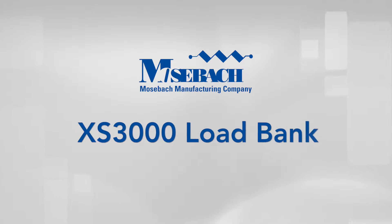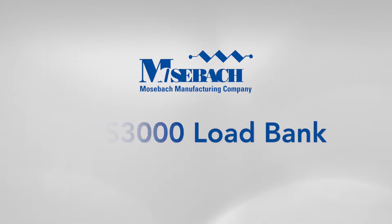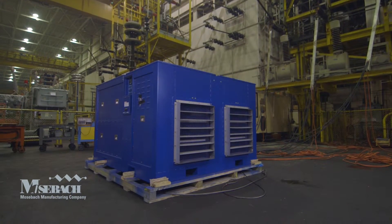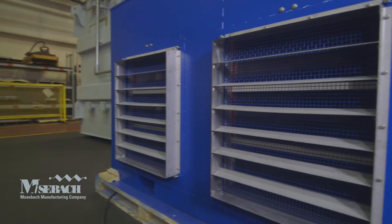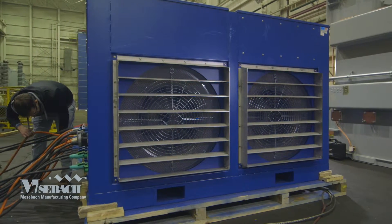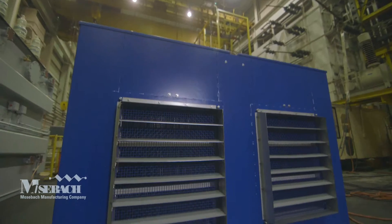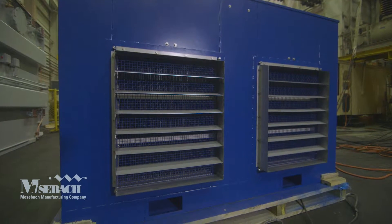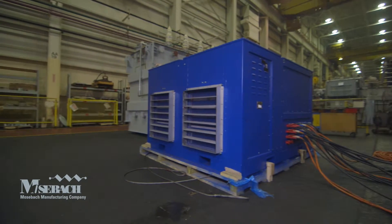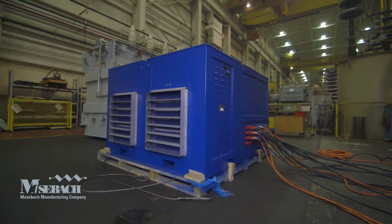Mosbach has recently incorporated its locomotive welded plate resistors into their load banks to make their load banks even smaller. Mosbach's XS3000 is one of the smallest and lightest 3000 kilowatt load banks on the market. The unit is only 100 inches long by 93 inches wide and 63 inches tall, perfect for outdoor or trailer mounted application.